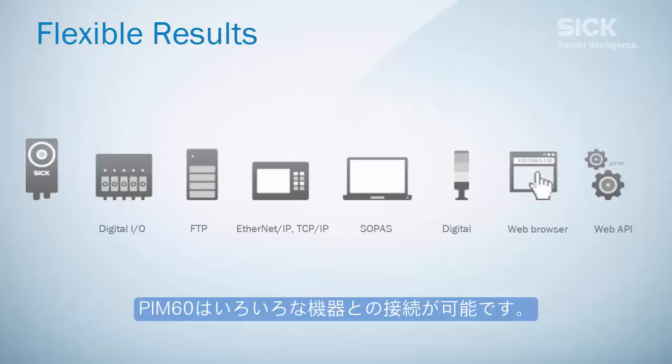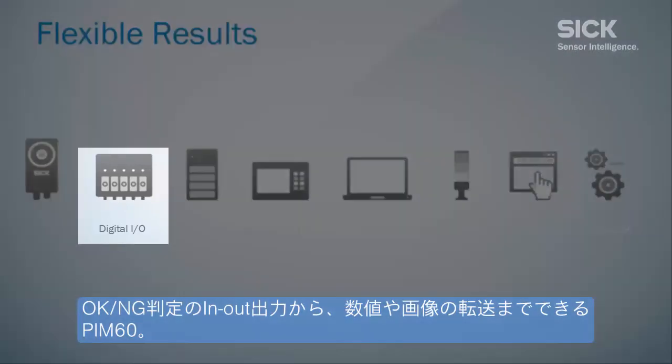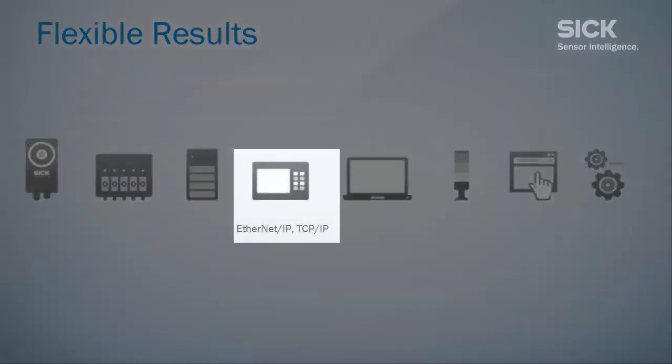The Inspector PIM-6D offers a broad variety of connectivity features. It provides simple digital outputs such as pass or fail, but also exact values over Ethernet.